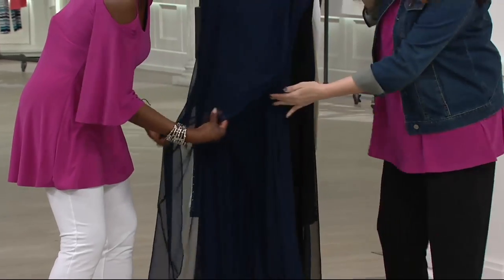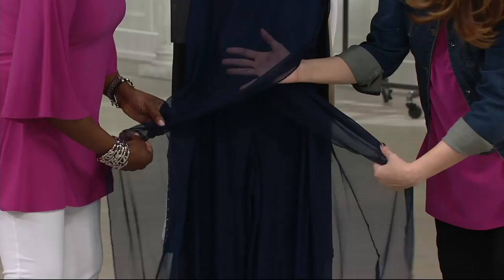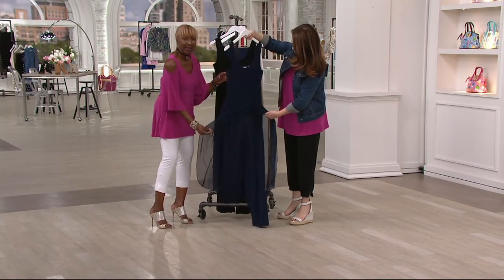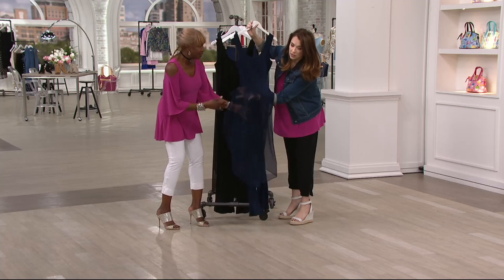So here we have that mesh overlay. Now I'm going to give you the story about this jumpsuit. Nancy Hornback, who is one of the hosts here, came to me and she said, 'Renee, I have a jumpsuit that I love, love, love. I need you to remake it for me because it's so incredible.' And I said okay, but I'm going to put it on my line. She said no problem. And it is so gorgeous.